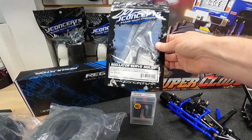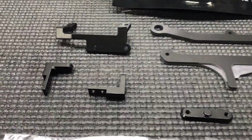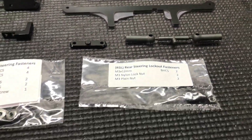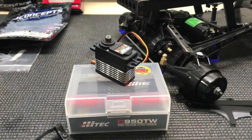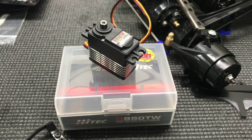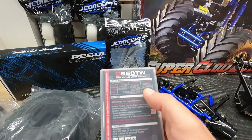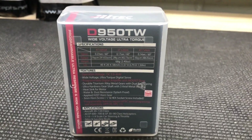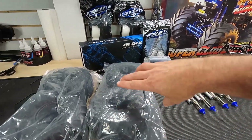Let me show you some of the other parts from J Concepts. We've got the Regulator steering servo mount that will go up front — fiberglass and aluminum parts to mount up this Hitec servo. This should have plenty of torque. It shows on the back: 486 ounce-inches at 7.4 volts. That should provide plenty of torque, and it has a 25-tooth spline. Really excited to put that servo in.